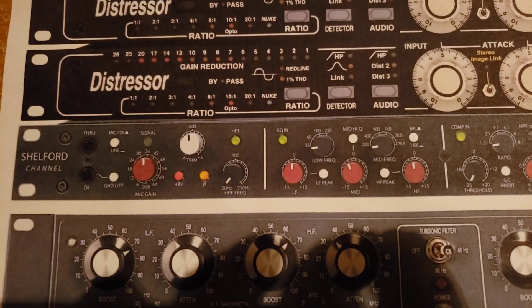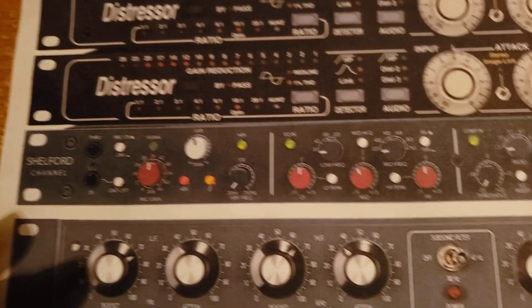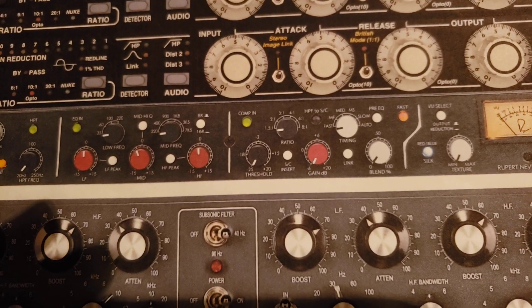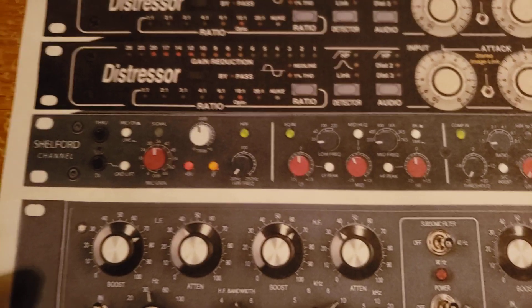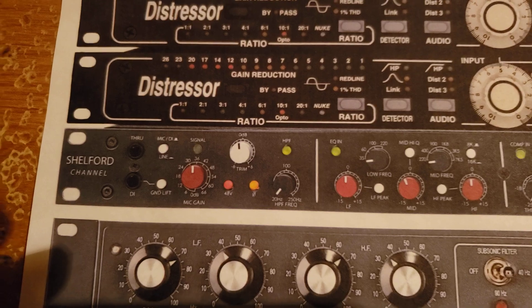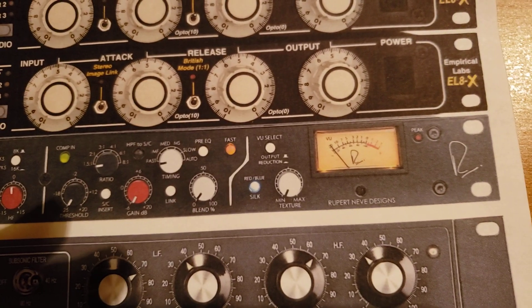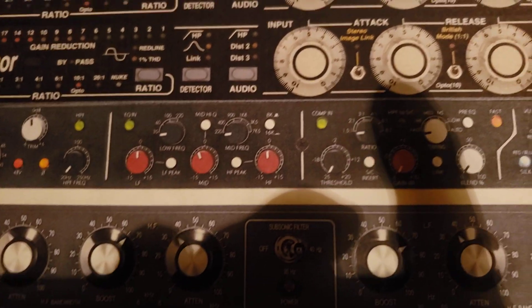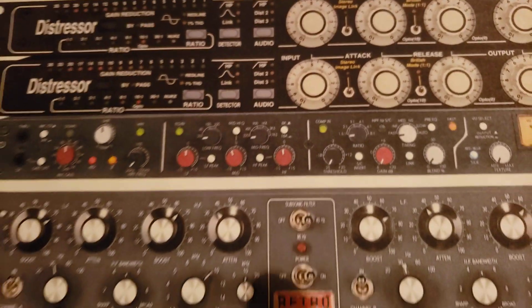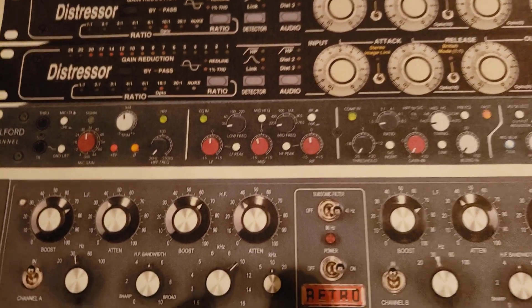The Shelford Channel is a representation of all the different Neve equalizers and preamps I like to use. If I could only have one, the Neve 1081 is probably my favorite, but as far as versatility goes, the Shelford Channel also has a nice compressor built into it. I call it Rupert Neve's swan song — I think it was one of the last pieces of hardware he designed before he died, or one of the last ones released before he died.